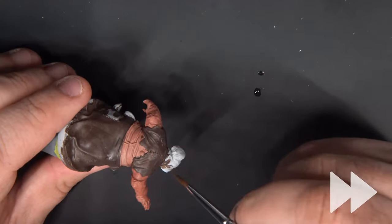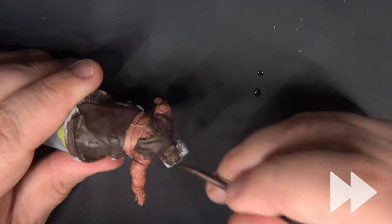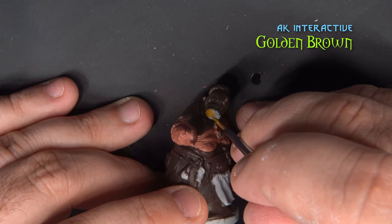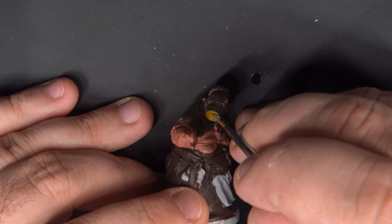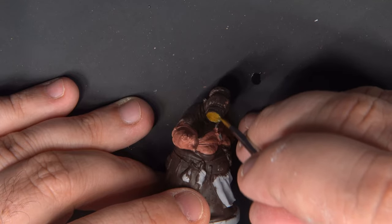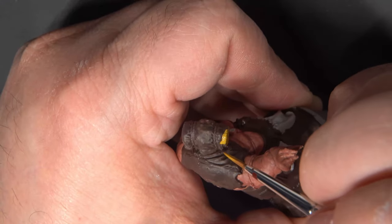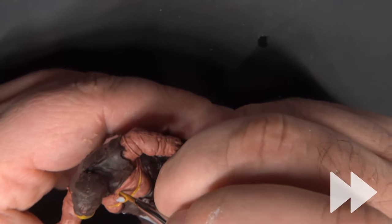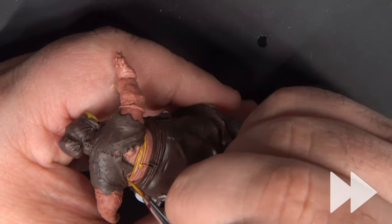We'll also use Dryad Bark to paint the bag that's over her head. I'm using AK Interactive's Golden Brown to paint the wicker mesh in front of her face. I'll also be using this to paint all of the ropes all over the miniature — there are quite a few of them, so be sure you don't miss any.